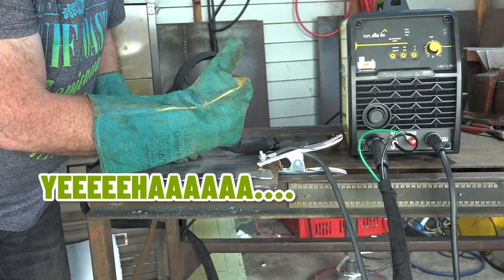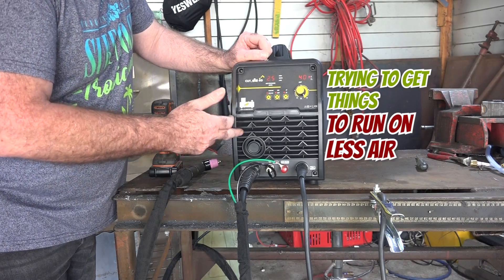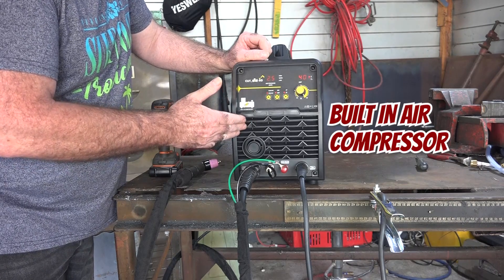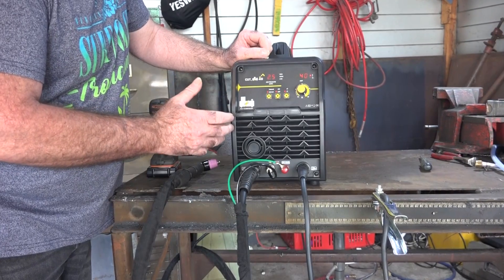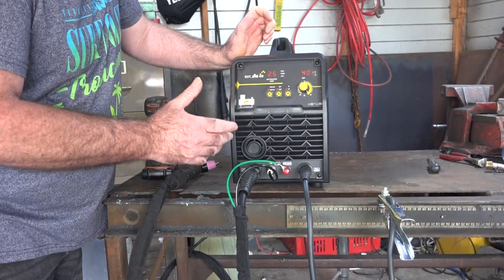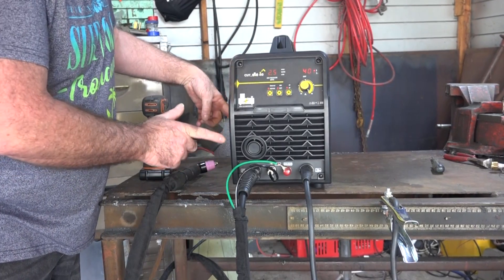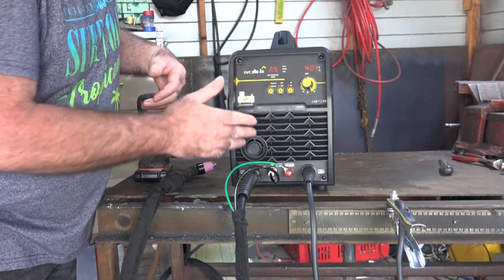If you've watched any of the other videos, you know I'm always trying to get these things to run on as little air as possible. Because this one's got a built-in air compressor, I thought to myself: why not pull it to bits and have a look at what size the air compressor is? I might be able to find something online that I could bolt onto a normal plasma cutter and make it self-contained like this unit.